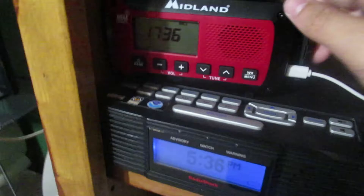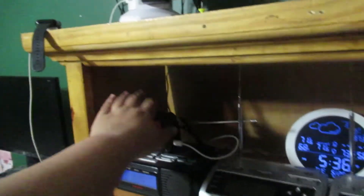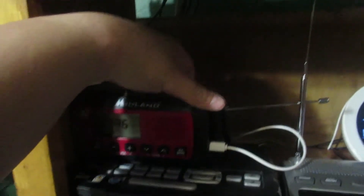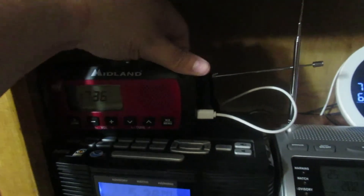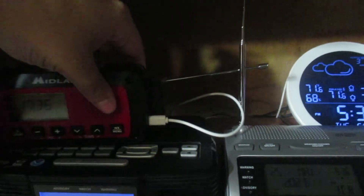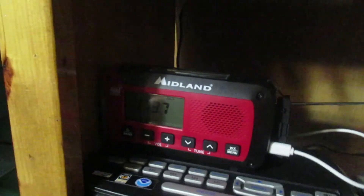Like I said, this is not where it's going to sit — this is just where I'm charging it for right now. Once I decide to put my ER-310 back in service, it'll go right here, and this will go down here. I'll be using this mostly for catching alerts on AM and FM radio.